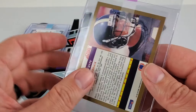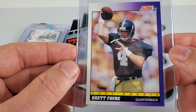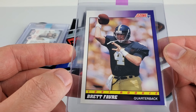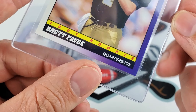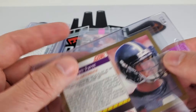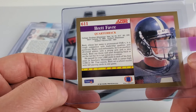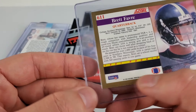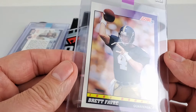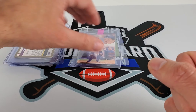Brett Favre 1991 Score rookie — I'm hitting this at eight to nine. Centering looks pretty straight. Bottom corner had some whitening down there. On the surface I can't recall if there was an issue. Most of these I didn't really go through on the surface — I didn't care. I'm mainly grading these based on edge wear, corners, and centering. I didn't go heavy on surface for these because I just didn't expect any of them to get nines.